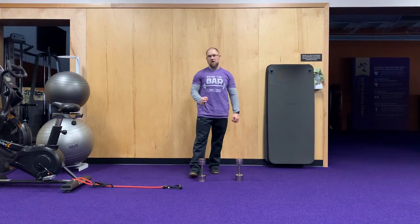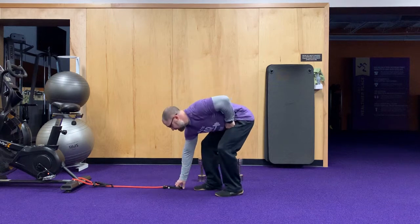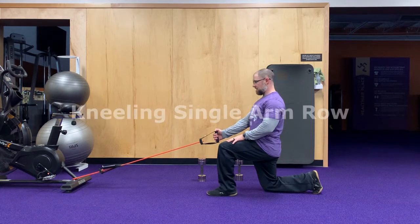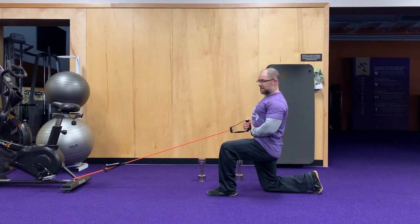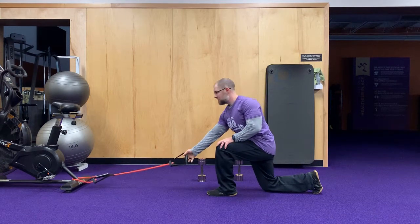For our third group of exercises, we're going to do a kneeling single arm row and some bent over laterals. For the kneeling row, get into a tall kneeling position. If your left leg is the one that's up, you'll be rowing on the right side. Keep your core engaged so there's not too much twist in your abdomen — just pull your elbow behind and squeeze. Hit ten on each side.